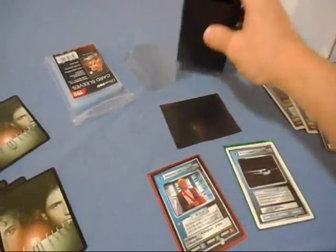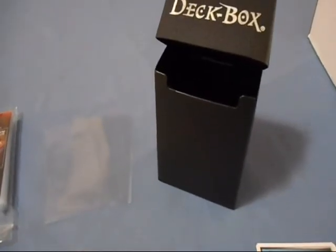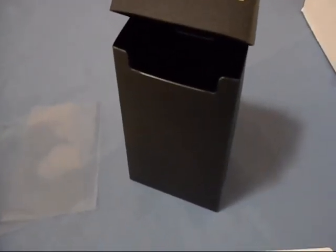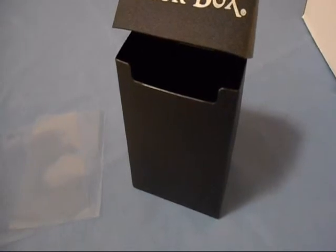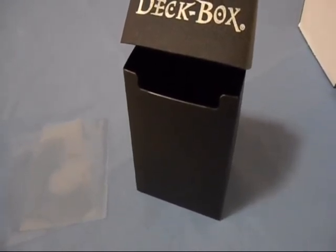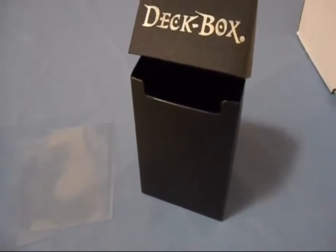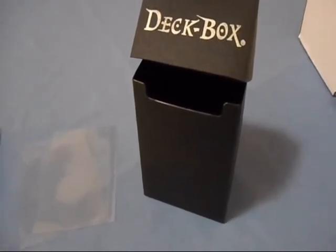There is a way that deck boxes can be used for cheating. When a player has his cards in there without plastic sleeves — so no penny sleeves — he can actually put a couple of smaller 60-card decks in there. He can mix and match or have cards from either of those two decks in a certain position in the box without a divider. This has happened at a Magic tournament in the past. It's very disappointing that somebody would do that, but that's probably the only downfall of a deck box.